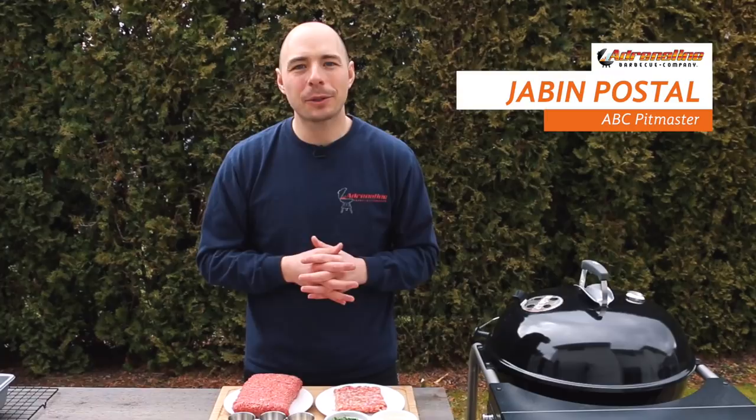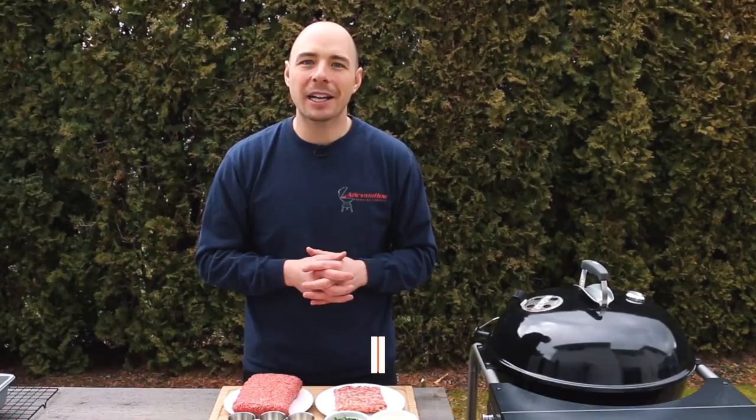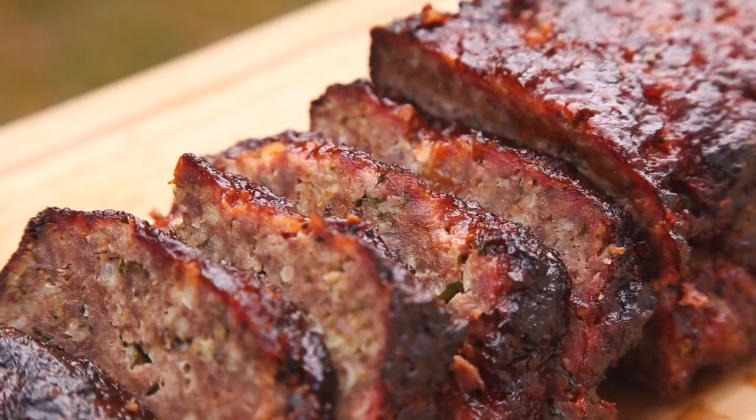Welcome back to Adrenaline Barbecue. I'm Jabin Postal, and today at the grill we're going to teach you how to cook up a delicious meatloaf on the kettle grill. I'm going to put all the show notes in the description box below, so make sure to click down there to see everything you need for this cook.